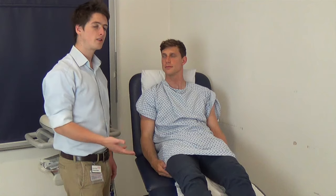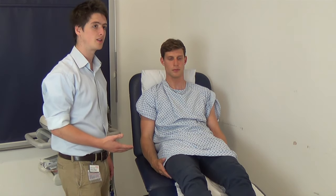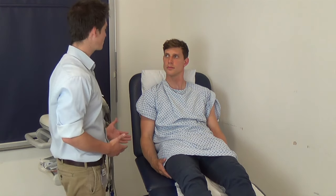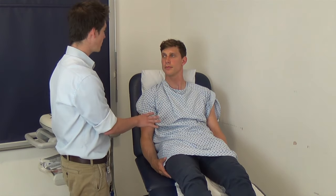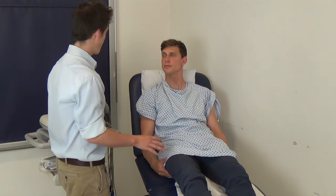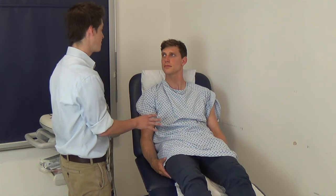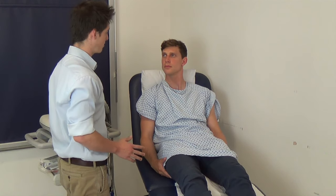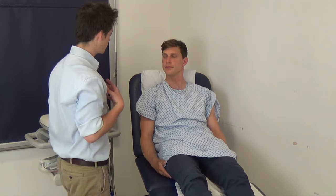So once you've told the patient what procedure is happening and checked that you're speaking to the right patient, it's important to explain the procedure to them and put them at ease. Have you ever had this procedure done before? No. What it will involve is me getting you to remove your top and placing a few stickers on your chest, arms and legs, then connecting you to this little machine here that can read signals from the heart. It shouldn't be painful at all, and if you're in any discomfort let me know and we can stop. Would I be able to ask you to remove your top for me?